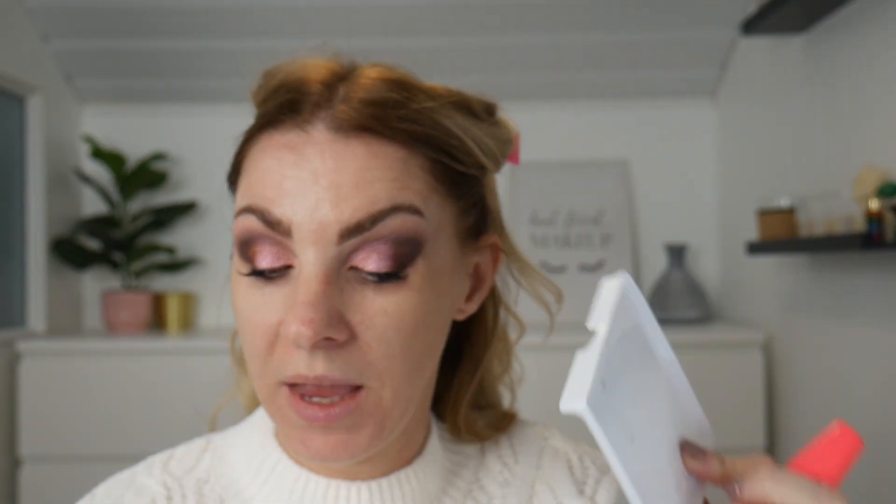I'm going to do some mascara and some lashes — just a half lash because I don't want this to be a full-on glam look. Those are my half lashes done, absolutely loving them. I used my W7 Eye Lust mascara for top and bottom lashes, then I cut one lash in half and did half on each eye, and I just think it really sets the look off nicely.